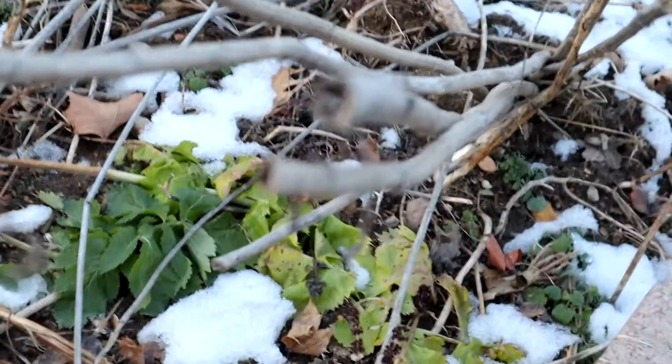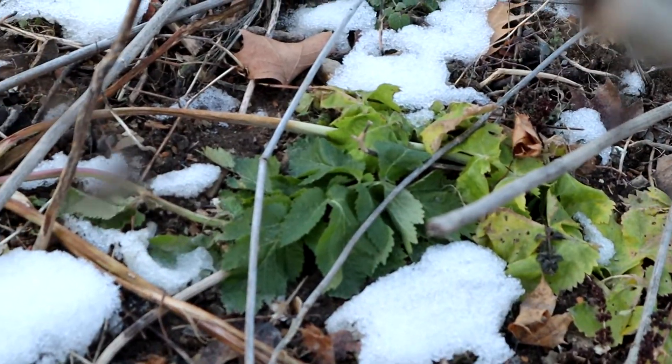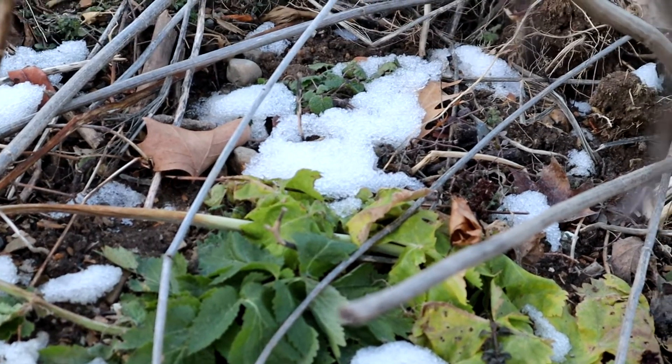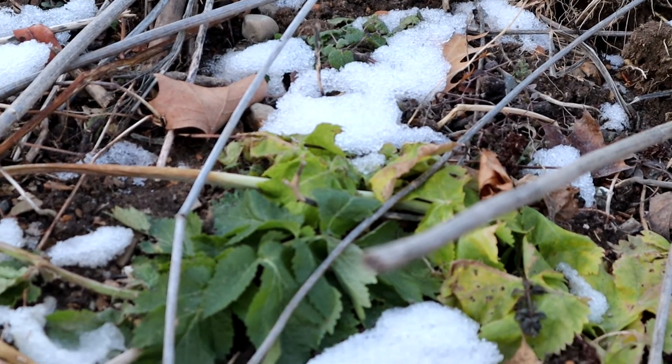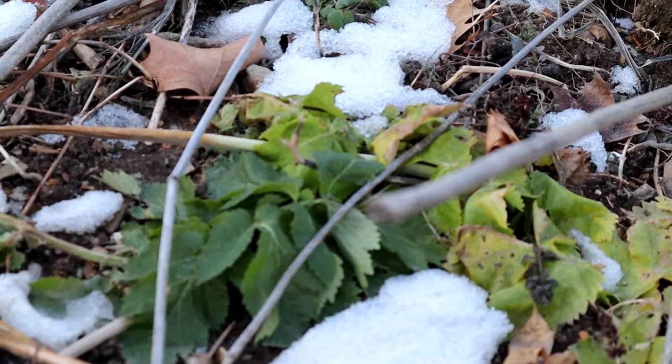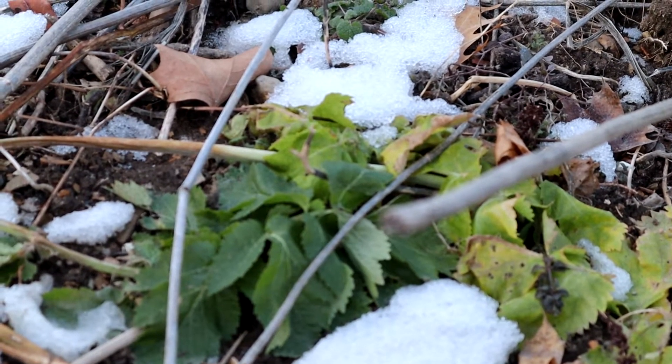Also, voles can go after the parsnip. They tend to not be as crazy over it as they are with, like, a sunchoke or a plant like that — but they can nibble at them a little bit. I have never found massive amounts of damage to the parsnips overall.